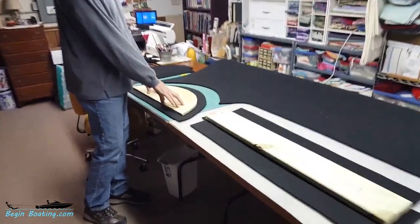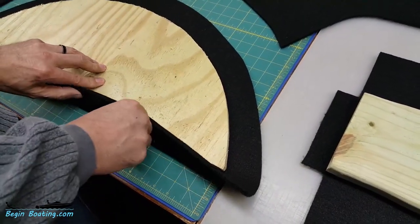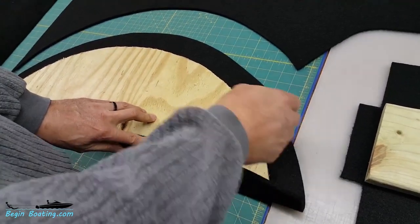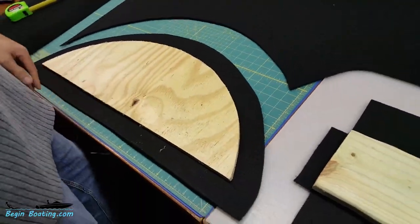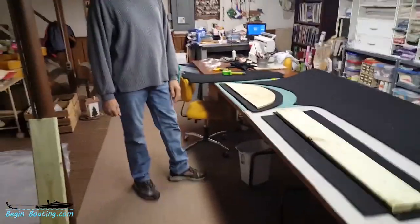With these inner fenders, we're going to cut the carpet about two inches further so we have enough room to wrap it up on the side and staple it around. We'll be cutting relief cuts in here to bring that down so it stays fairly smooth, and then that will be bolted onto the fender.